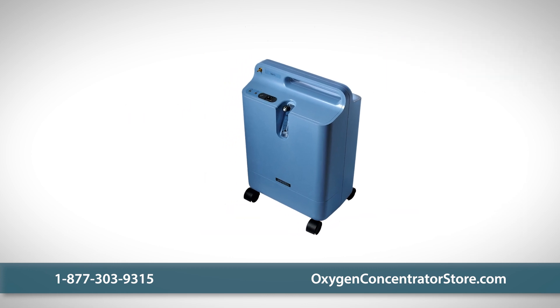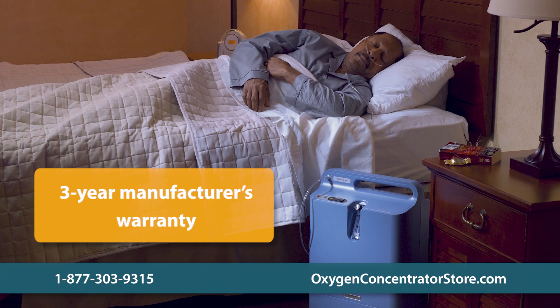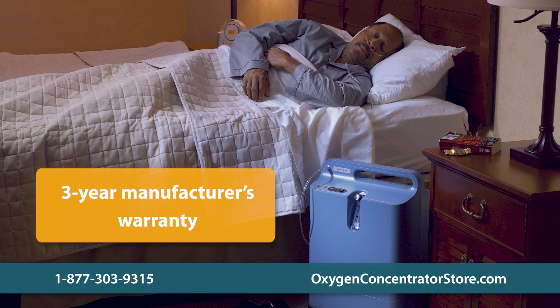Your purchase includes the Everflow unit, a cannula, and a user's manual. We also offer a three-year manufacturer's warranty on the unit.